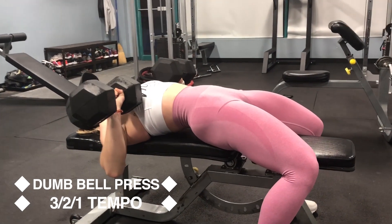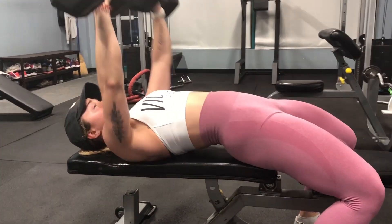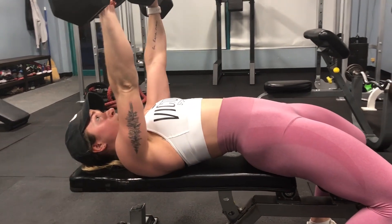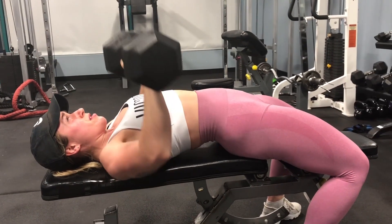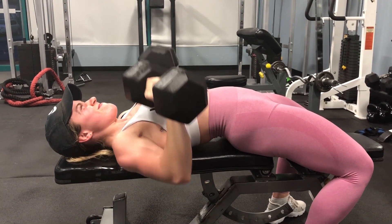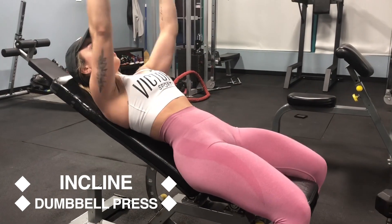This week for the dumbbell bench press we want to keep the tempo really controlled: count to three on the way down, pause for two seconds at the bottom, then push up quickly for one second. When you do this it helps build strength for the exercise even when you're not pausing, and it definitely makes it quite a bit more challenging.